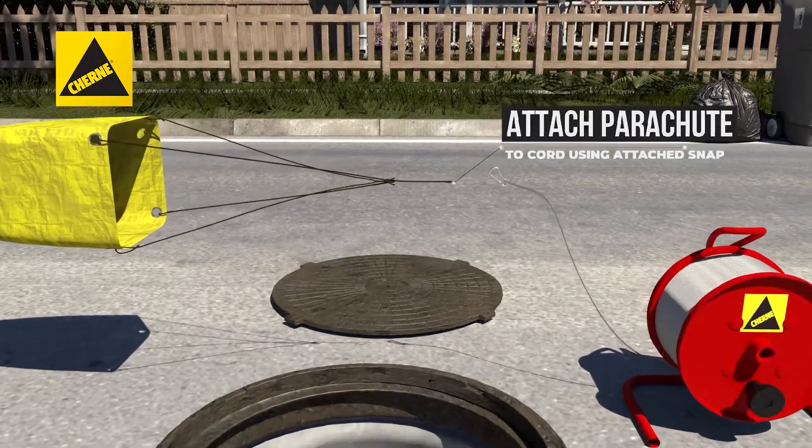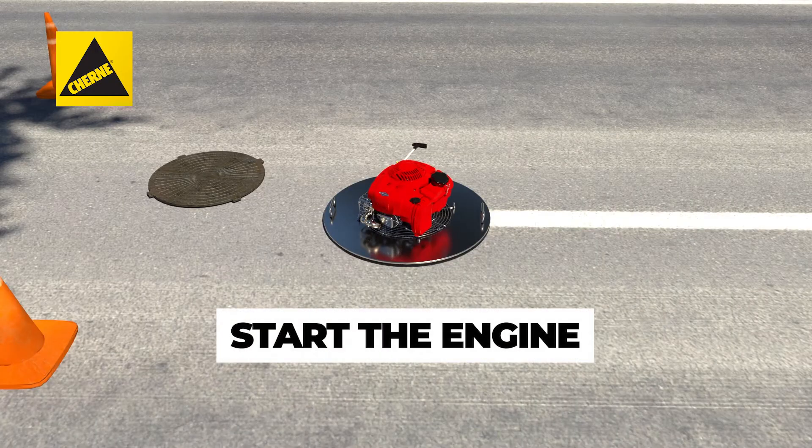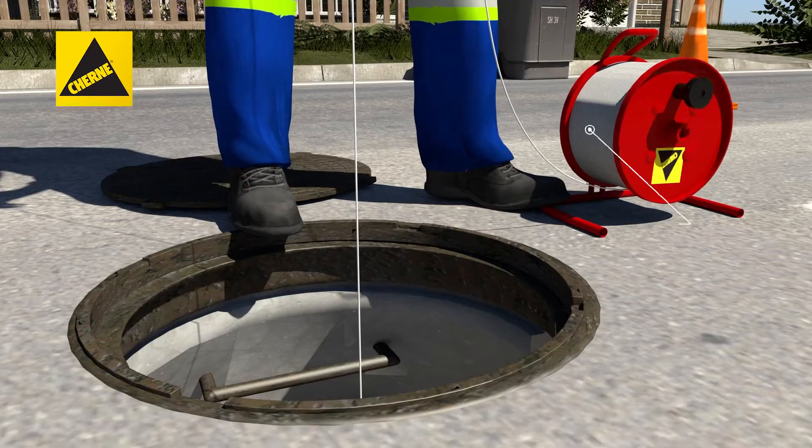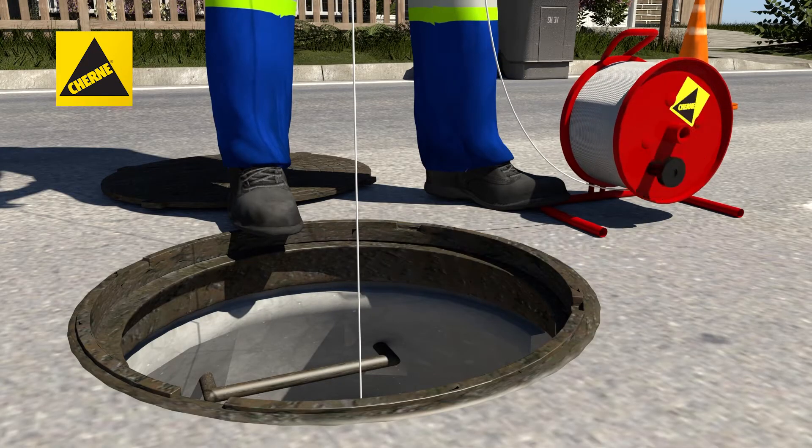Attach the parachute to the cord on the reel using the attached snap and start the engine. Put the parachute in the pipeline. Keep an eye on the cord reel to ensure it unreels smoothly and rapidly.